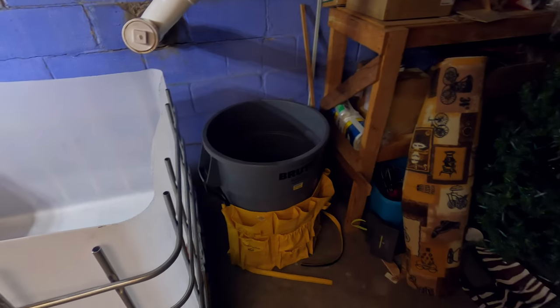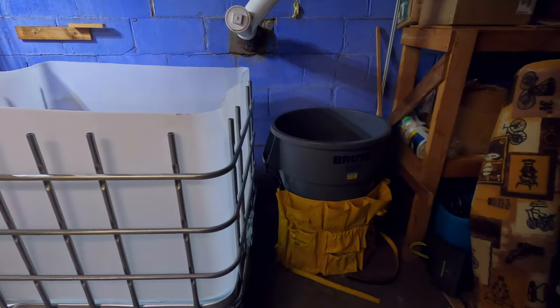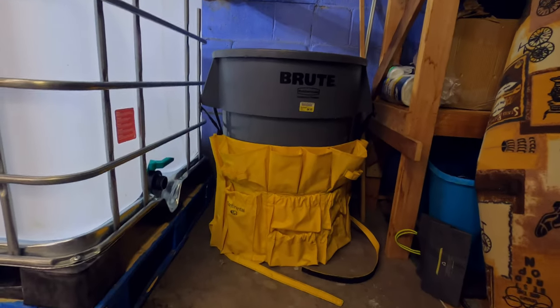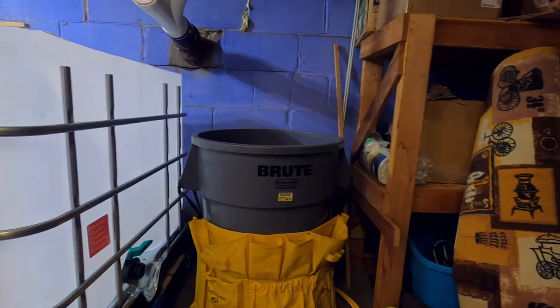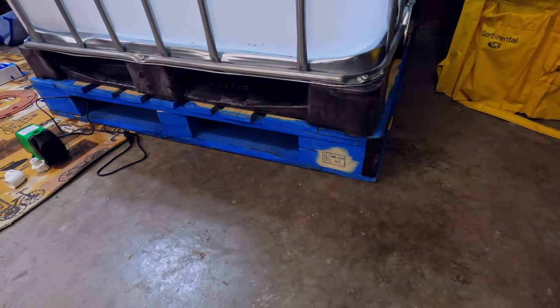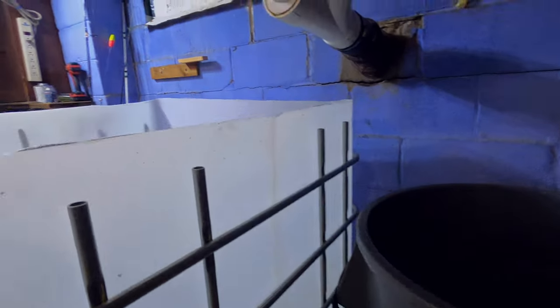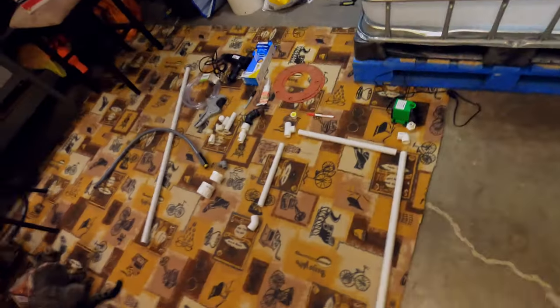Now what I'm going to do is use this 44-gallon Brute trash can as my biofilter. Because of the height of this trash can, I wasn't able to follow through with the plans I had originally, so I had to go get a pallet to raise it up about five or six inches. Basically I plan on filling this up to about 175 gallons.